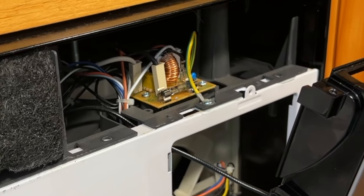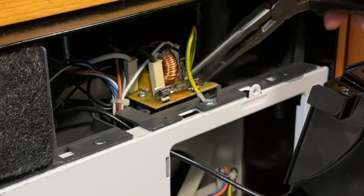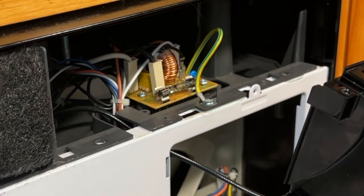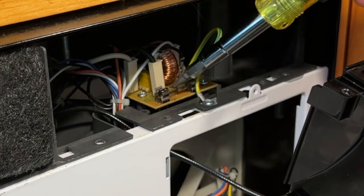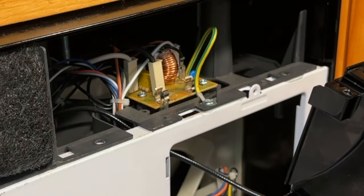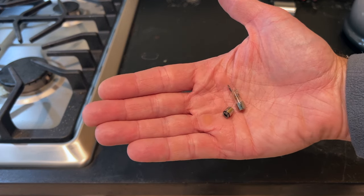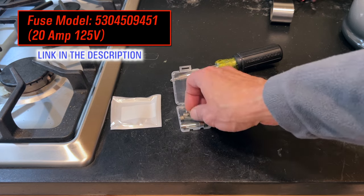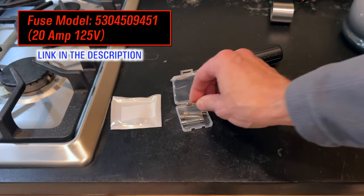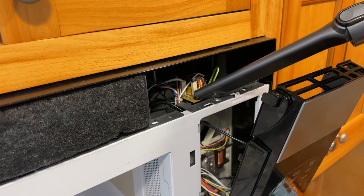Wow, that fuse is really blown — it broke in half so it's going to be tougher than usual to get out. Normally I'd just put a screwdriver under it and pop it up, but I'll have to push it out of the contacts and then use needle nose pliers to lift the pieces out. These are the new line fuses, model 530-450-9451, and the fuse I took out was a genuine Frigidaire OEM part which was pretty expensive, so I got these on Amazon with the same specs. I don't want to leave any glass shards in there so I'm going to use my little shop vac to clean them up.